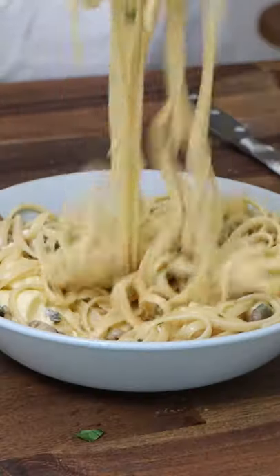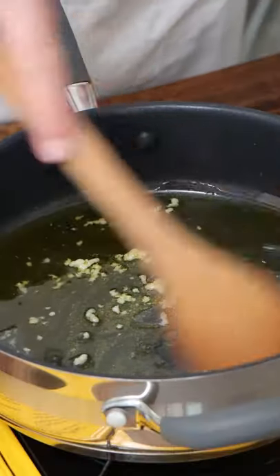This is a creamy mushroom pasta without the cream. Do you know what the cream is? It's the burrata that we are going to put on top. Now, extra virgin olive oil, garlic, a little bit of water so the garlic doesn't burn.